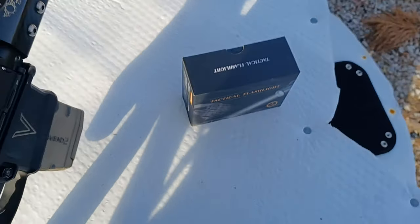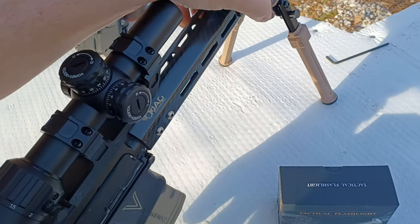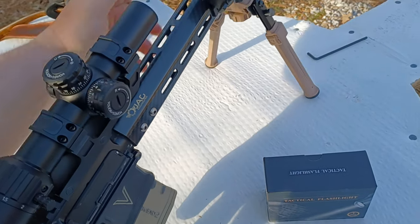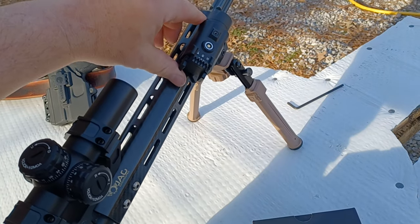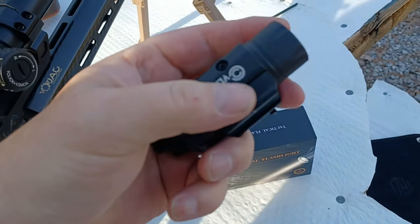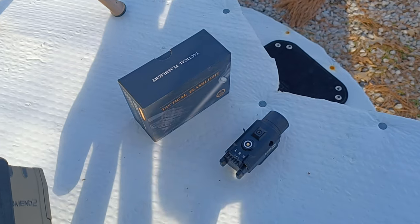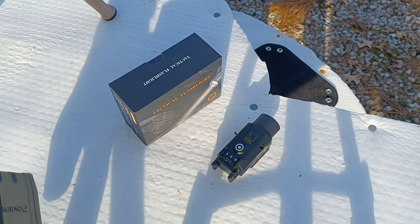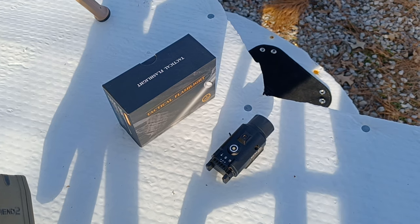Take a look at this on the carbine — easy on/off activation on either side, so that mounts right on there no problem. We also get a quick detach, and you can use this screw to adjust the tension of the quick detach. So it'll work fine on your carbines, shotguns, things like that.